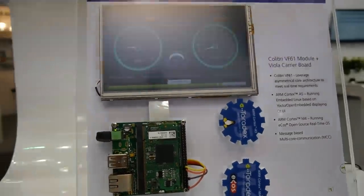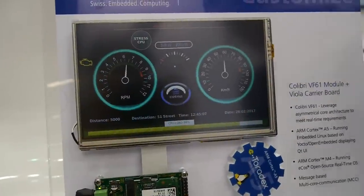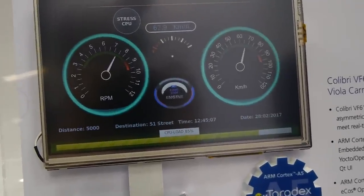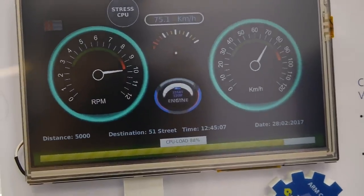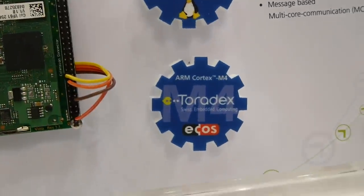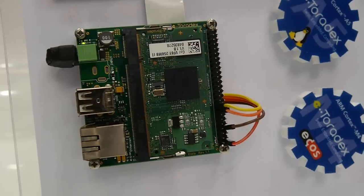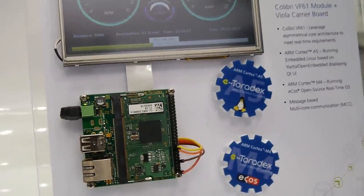Additionally, we have Qt for embedded devices running an automotive cluster demo, also on the A5. With this demo you can see that with the asymmetric cores, we can get very precise timing with the Cortex-M4 core while providing excellent graphics on the A5.